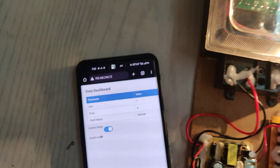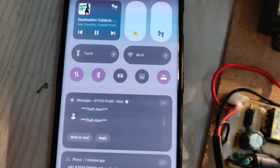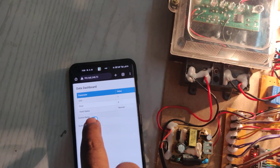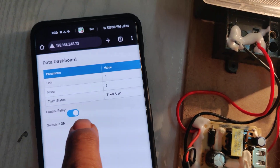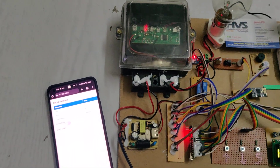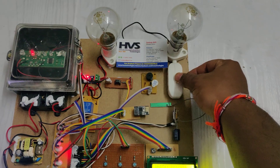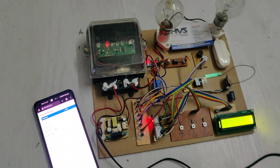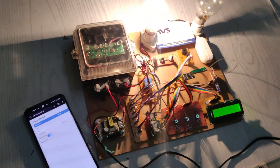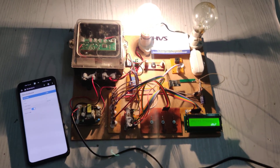An audible alert from the buzzer sounds and a theft alert message appears on the LCD display, as well as on the dashboard. Message alerts with theft notifications are sent continuously to the registered phone number. From the dashboard, we can control the relay to disconnect the load. Once the situation is normalized, the person can check the status and re-enable the relay. In this manner, IoT-based theft detection and alerting along with SMS alerts is achieved. Thank you.